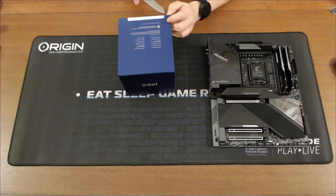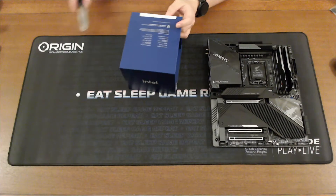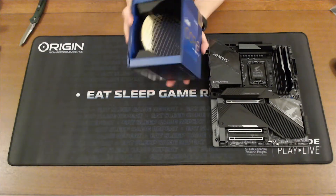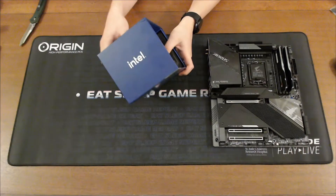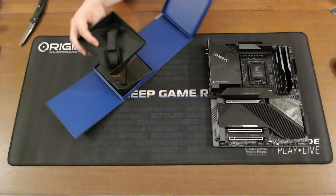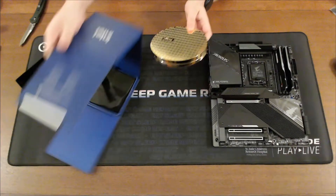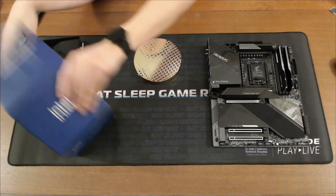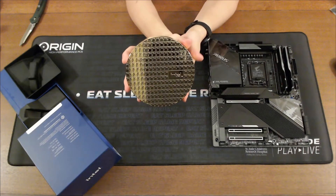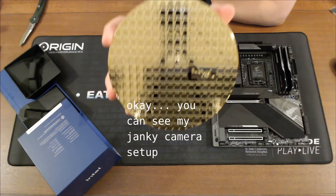Let's go ahead and open this thing up. The box looks kind of cool — there's this weird wafer on the inside. Let's pop this thing open and the chip is inside. You can see it over there — it's very shiny, it says Intel.